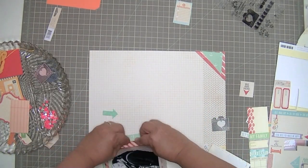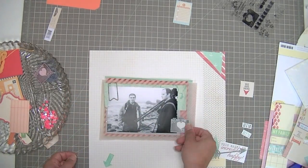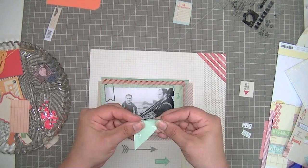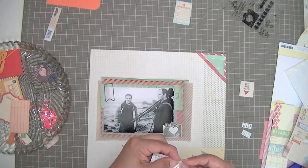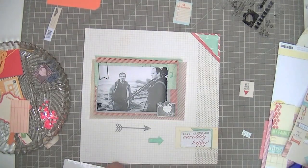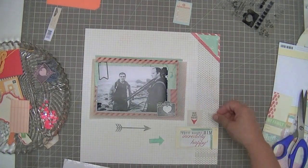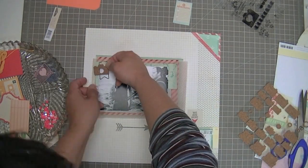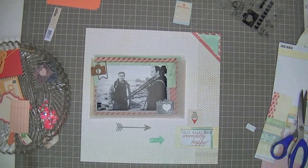I'm peeling up some of the edges here, like I did on my last couple of layouts. Sometimes I do that and sometimes I don't — I go through phases where I use a lot more layers and pop dots, and then phases where I let all my paper sit flat and do a lot more sewing. In this case I'm peeling up all the edges on almost everything on this layout. I used a pop dot to attach 'him' to the tag because I wanted to make it look obvious that I changed it — the pop dot makes it stand out a little bit.